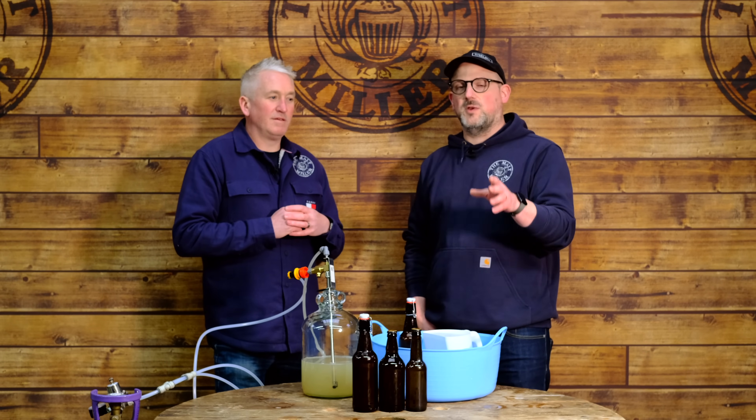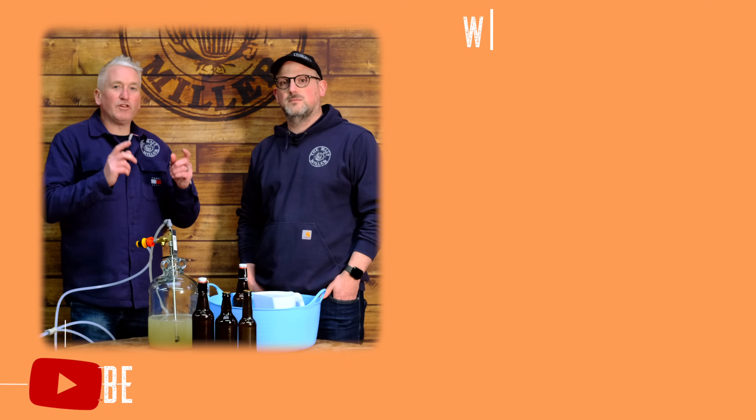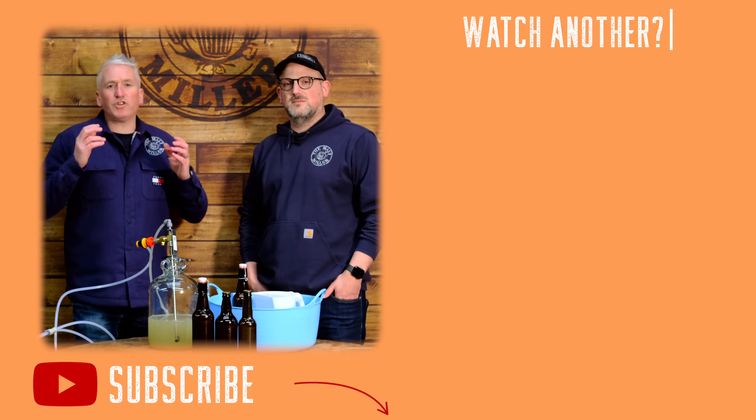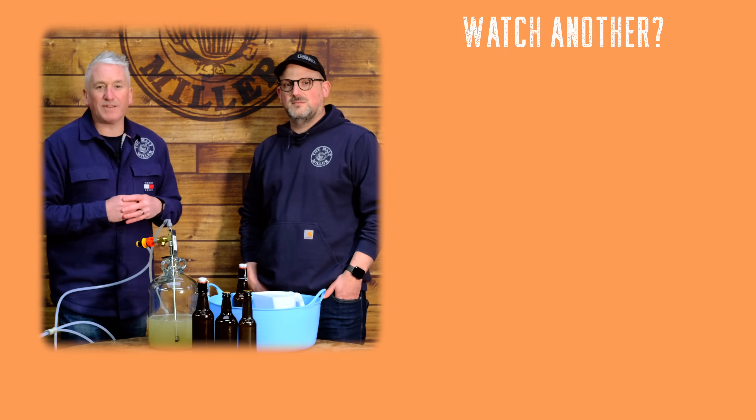If there's something we haven't covered in this video, or if you have your own hints, tips, suggestions, or questions, drop them in the comments below — we'd love to hear from you and we will get back to you. Do remember to subscribe to our channel, hit the bell for notifications, and of course you can follow us on Facebook, Instagram, and Twitter.